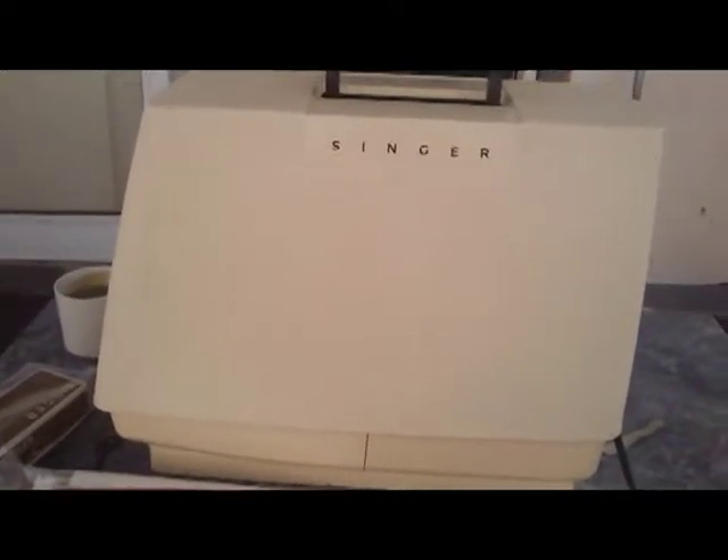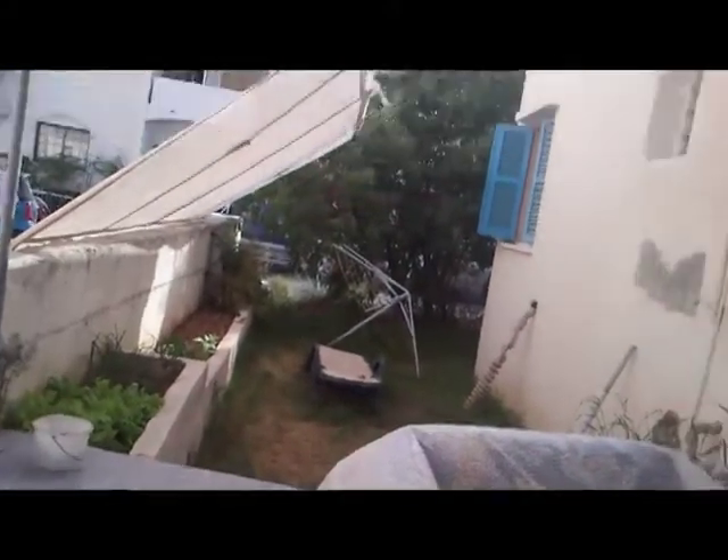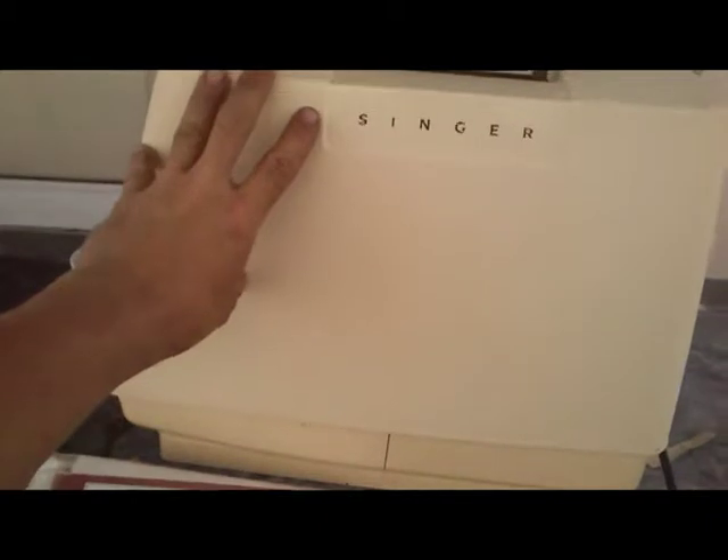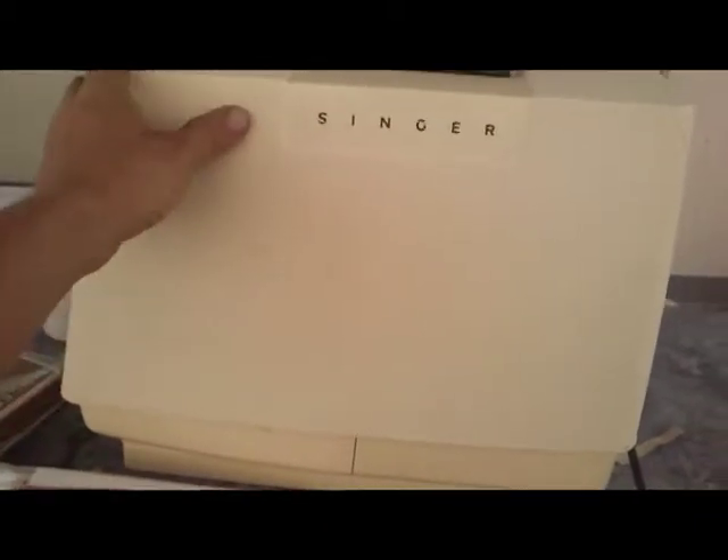That was an unboxing. This one is a review, because I already did some work with it. I know that this beauty is working, and in the moment when I saw it on the street, I was like, hey beauty, what are you doing here?